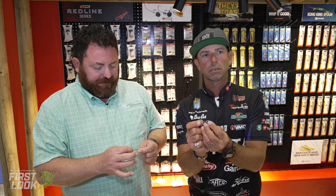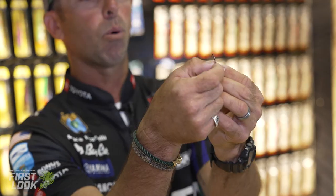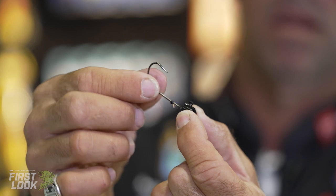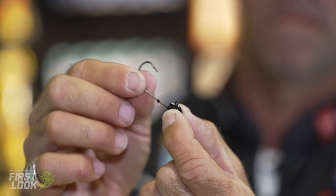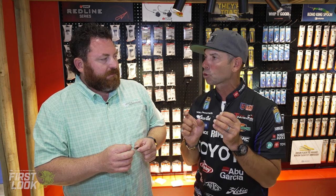But here's the magic. Articulate it — meaning it moves side to side. And that's going to give that Ned bait a left-to-right movement, just like a swinging rugby head. I'm going to fish a French fry, a small crawl, a goby, a straight-tail four-inch worm, three-inch worm. 90-degree line tie, so key on this bait. It's going to keep it horizontal.